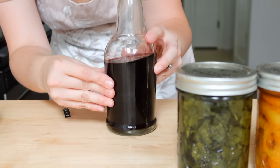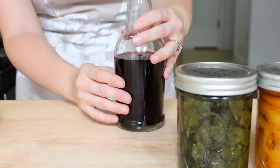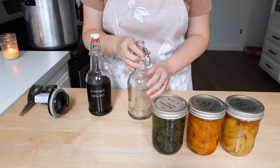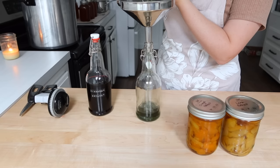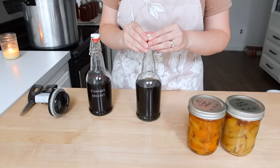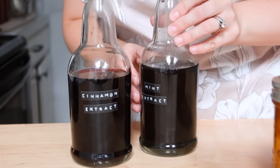I have cinnamon extract, mint extract, orange extract, and lemon extract. Can I just say my kitchen smelled absolutely heavenly with all of these scents. What really shocked me was the color that these extracts turned out to be.